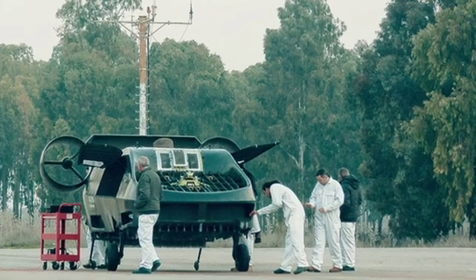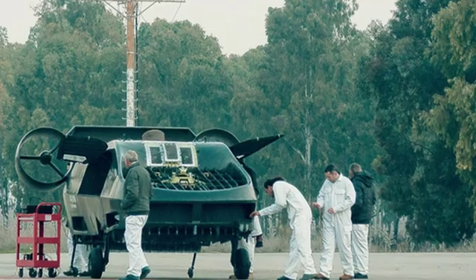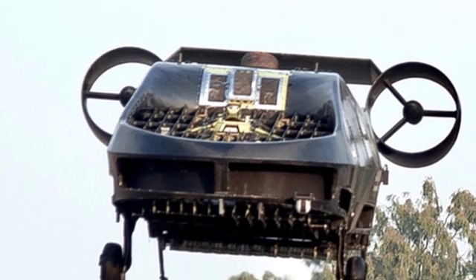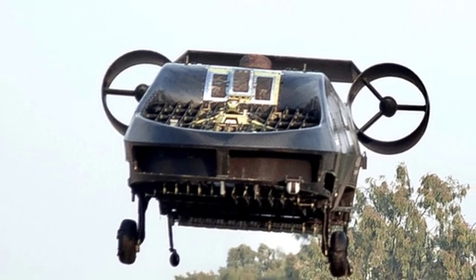Horizontal movement is achieved by two smaller ducted propellers at the rear of the aircraft, with the power differential between them allowing for yaw control. Additionally, there are numerous small blades beneath the lift fan, which can alter the airflow direction and produce lateral force.